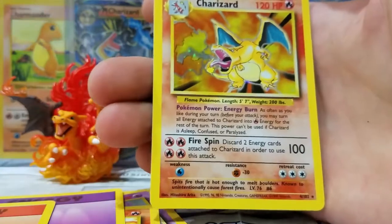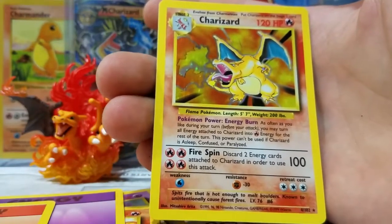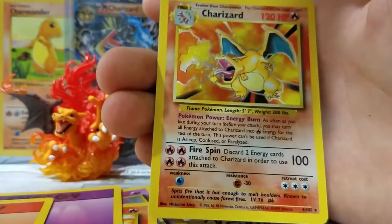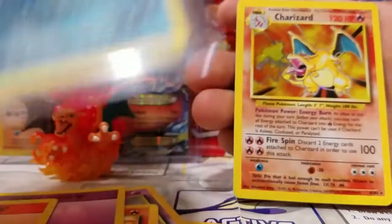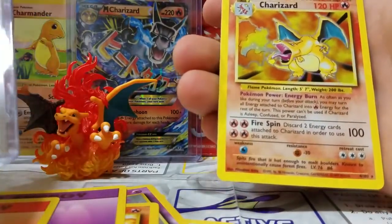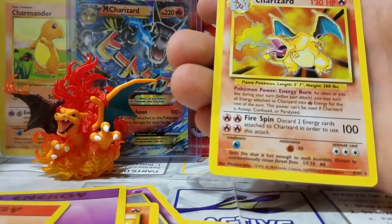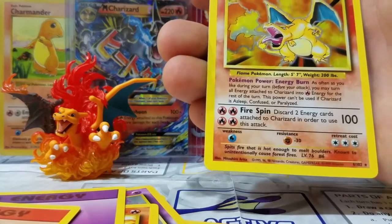Oh wow — are you freaking kidding me? Are you serious? Oh wow, I'm totally — I was not expecting this at all. Charizard! Oh yes, Charizard! Even though it's not shadowless, it's not first edition, it's a Charizard — and that's what counts. So I pull a first edition Blastoise the other day and then I pull a Charizard. Wow, that was totally unexpected!